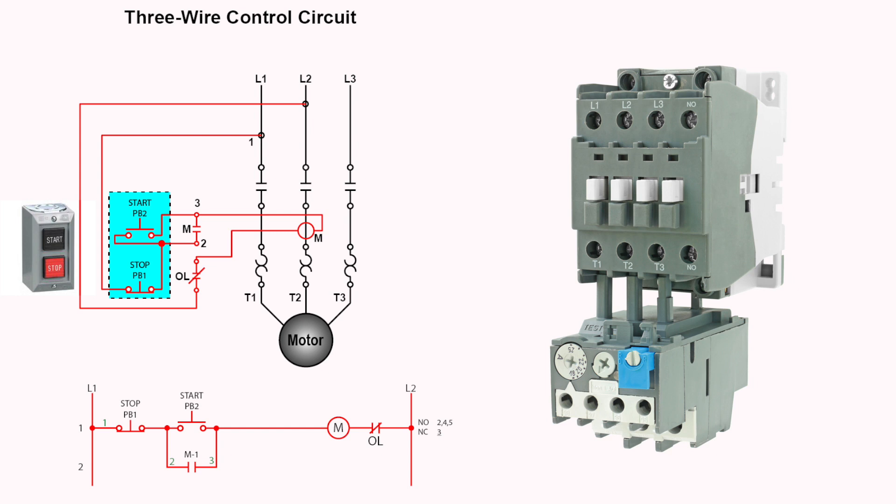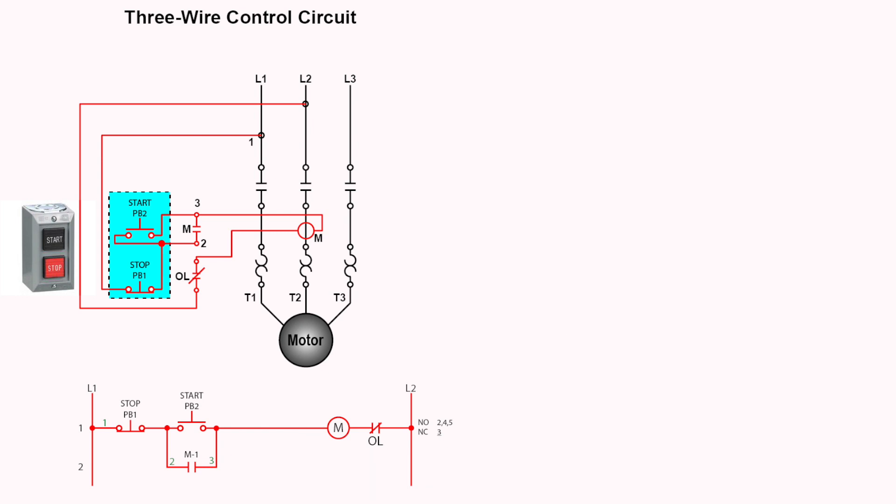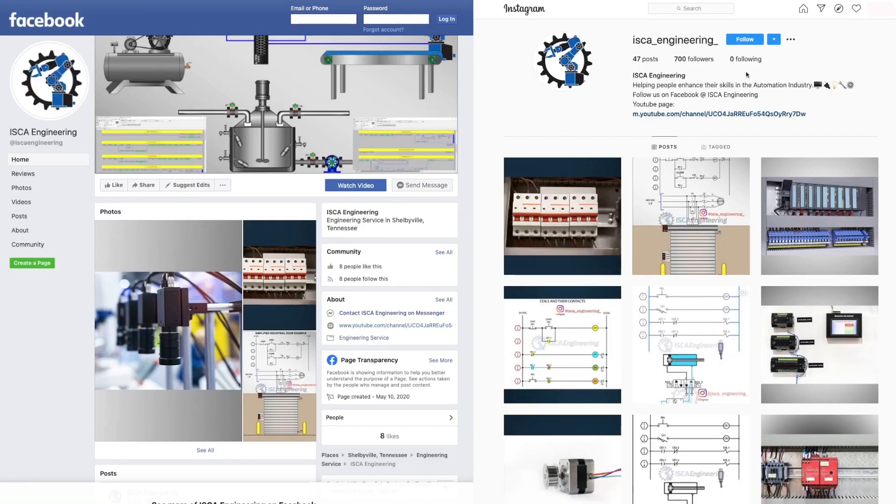Whenever you are deciding on choosing a motor starter, you should carefully consider all the requirements before deciding which starter is the best for your application. This concludes the manual and magnetic motor starter topic. If you have any questions or comments, be sure to leave them in the comment section below. In the next video, we will dive into Transformer Principles. Follow us on Instagram and Facebook at ISCA underscore engineering. The links will be provided in the description, where we post daily content on electricity, controls, automation, and much more. Thanks for watching — we will see you in the next video.